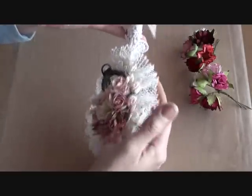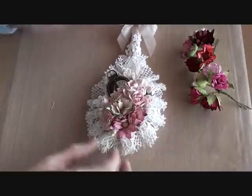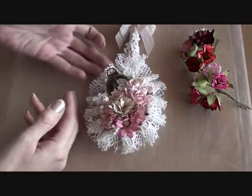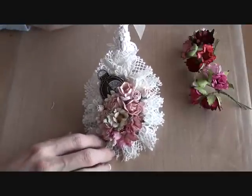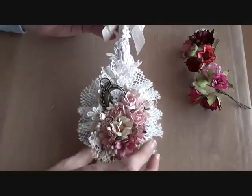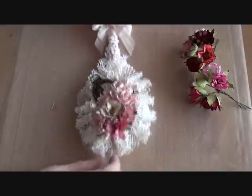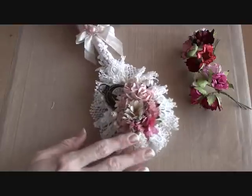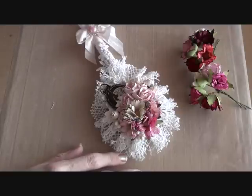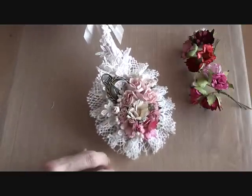I'm so thrilled how this turned out. This is the second one I've done — the first one was for a swap that I was doing, and I did enjoy altering the spoon for the swap so I had to do another one. So if you've got any wooden spoons in your kitchen, perhaps get them out and paint them up and alter them — they make a really beautiful project. I will pop the link down below to the store and note down all the product codes. Thank you for watching and I'll speak to you all soon. Bye for now.